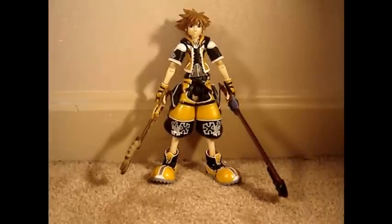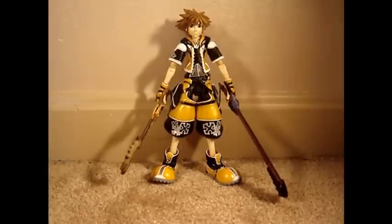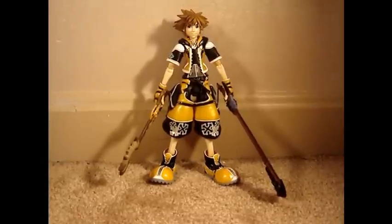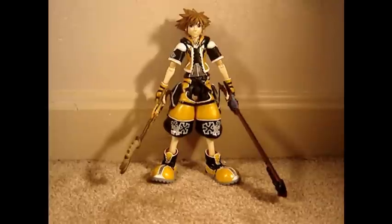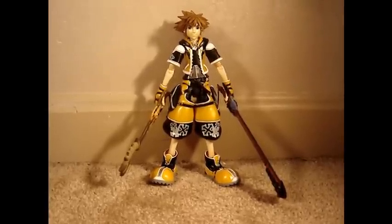Overall, this is an amazing figure, but if you're planning on buying it, don't pay over $45 for it, because if it's that much, the people that are selling it are ripping you off. On a scale of 10, I would have to give this figure a perfect 10. I would definitely recommend you to get this figure.